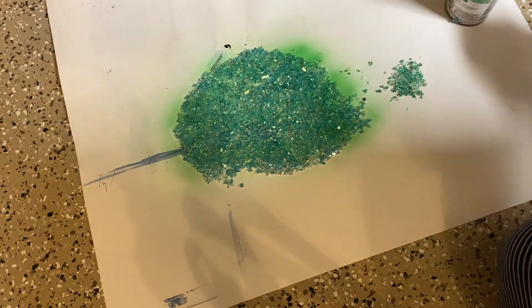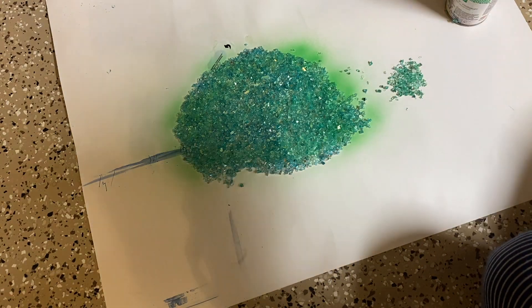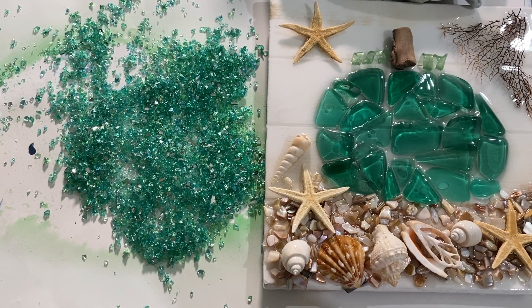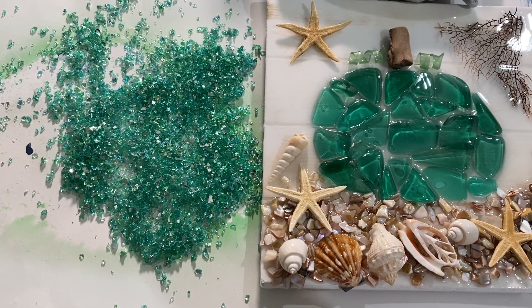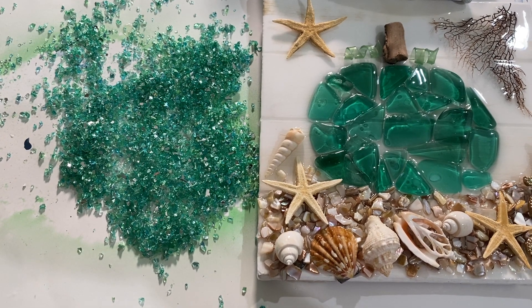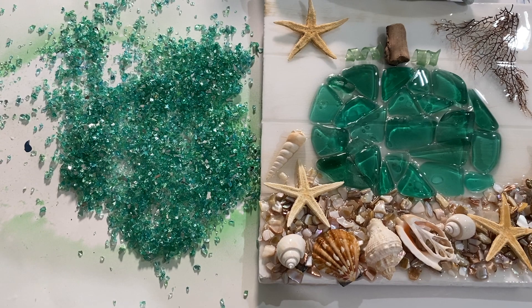It ended up turning out almost identical to the pumpkin I had put on YouTube yesterday, so I was really happy with the color. The great thing about using the Krylon translucent spray paints is that the reflective glass does not lose its reflective qualities when it's sprayed.